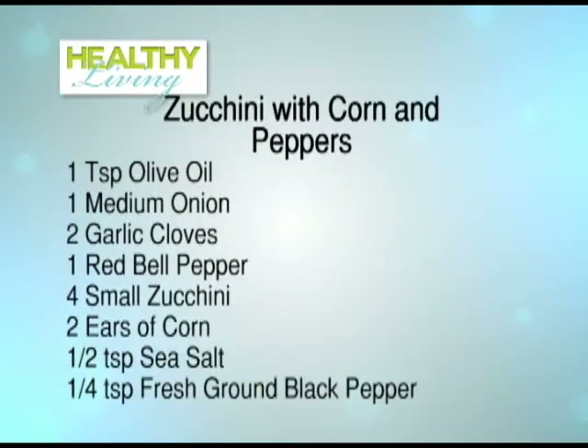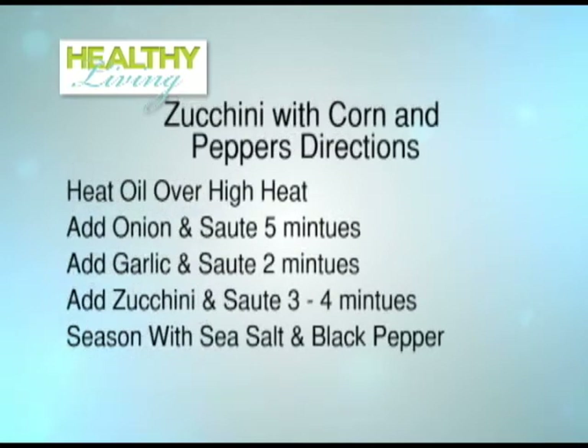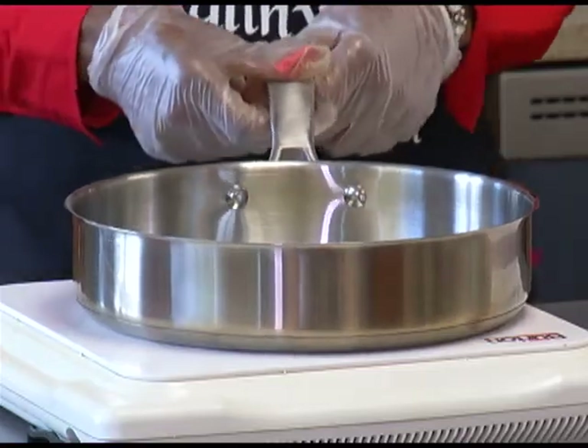In our recipe today we have olive oil, onions, garlic, red pepper, zucchini, corn, sea salt, and black pepper. In a skillet with hot oil over medium-high heat, add the onion and sauté for five minutes. Add the garlic and sauté for two minutes. Add the zucchini and sauté for three to four minutes, then season with salt and black pepper.